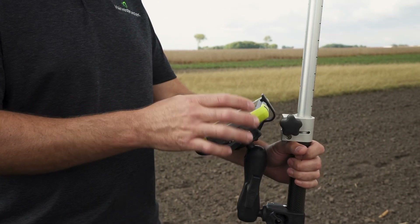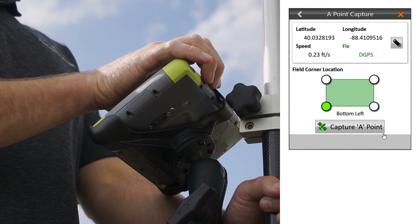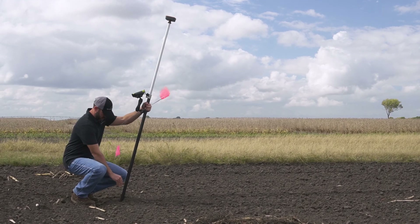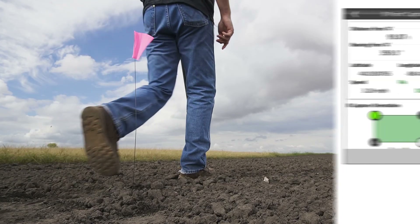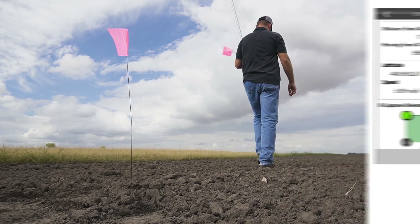Field layout uses GPS data to record an A-B line. Start by selecting your first point within the area you'll be mapping. With your A position set, this is a great time to place a physical marker, like a flag. Your GPS location will continue to be mapped as you walk from point A to point B.